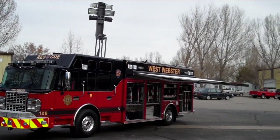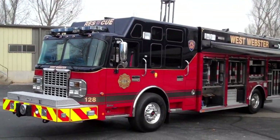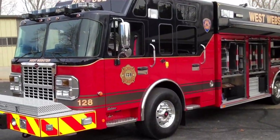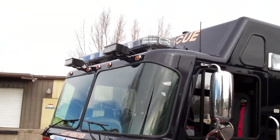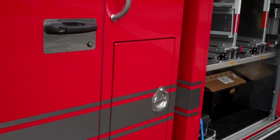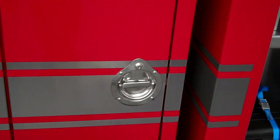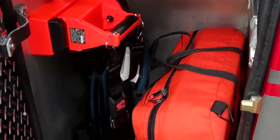This is West Webster, New York's new SVI Heavy Rescue, which was delivered here in November of 2010. It's on a Spartan Gladiator cab chassis with some brow lights you can see here. It's on an ELFD cab with storage for radios and bags here.